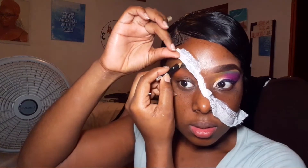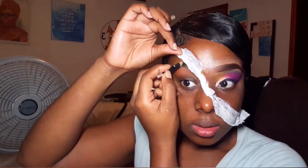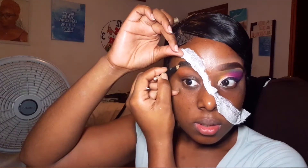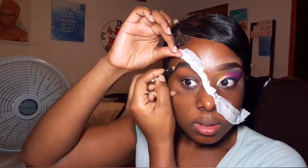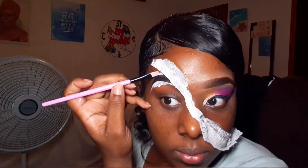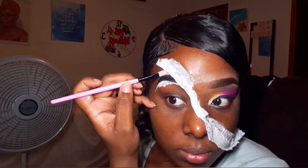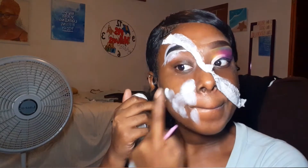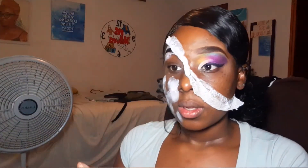Now I'm going to start working on the other side of my face. I'm using a black pencil to do my eyebrows on this side. On this side, it's just going to be black and white, dull, dead. Obviously, we're doing a skull. So I'm using my white eyeshadow primer and I'm going to conceal my brows, then take some more of that and put it all over my skin.